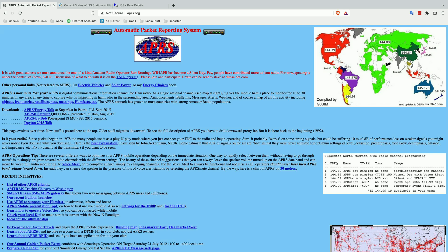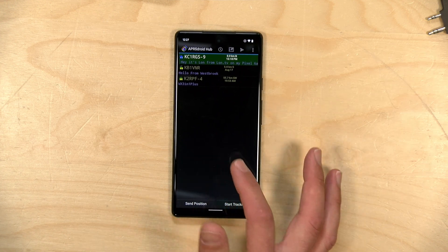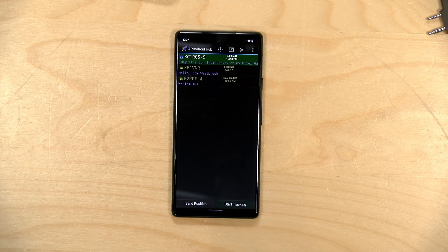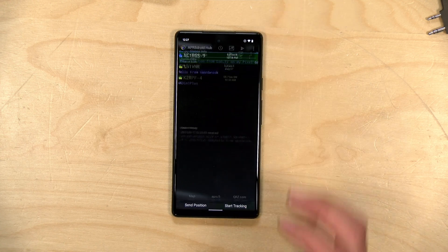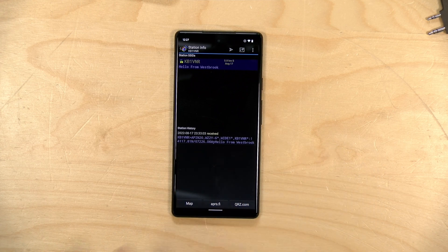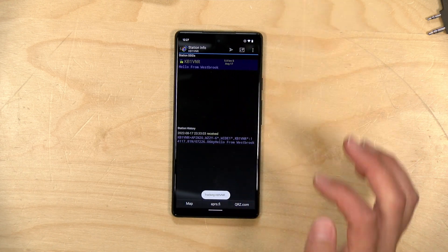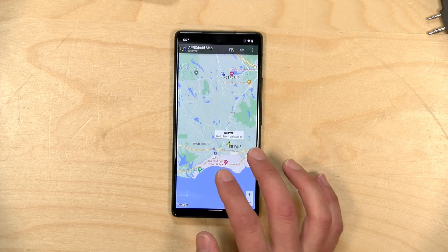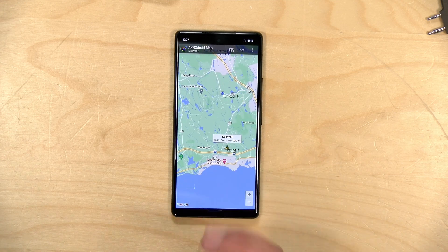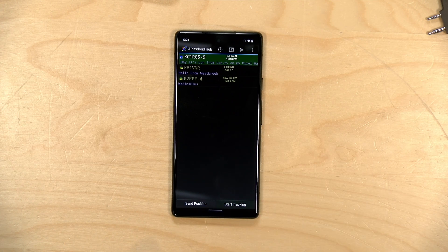Definitely check out the APRS website to learn more. We're going to be using it for our communications today, and the APRSDroid app will receive and send those messages. For example, here's one that came from a local repeater station not long ago — it's got basic information about where that repeater is located along with a short message, and I can pull up a map to see where it is. Hopefully if we get messages from the space station, we'll see that map populate.